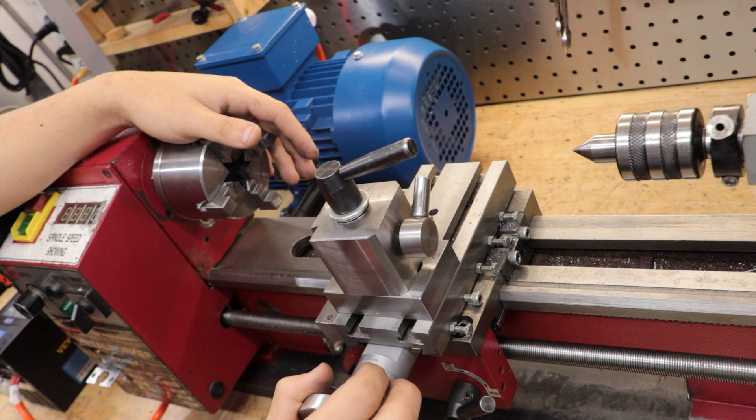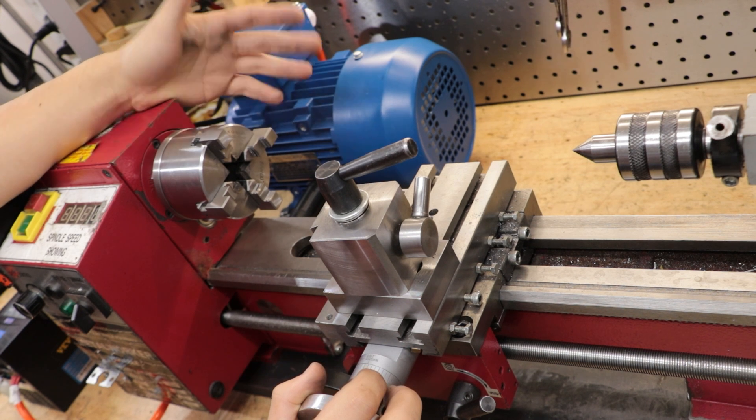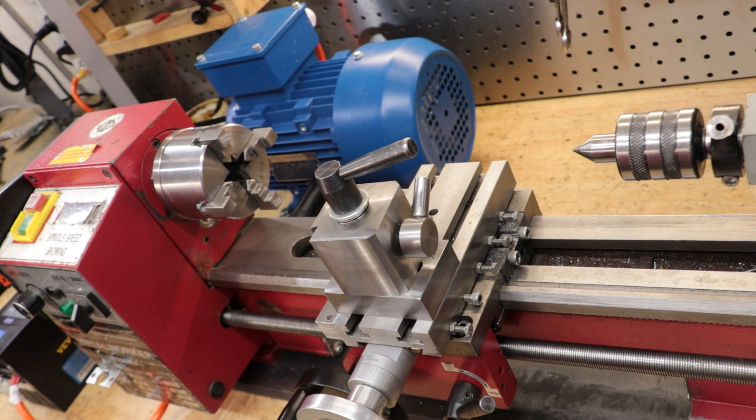However, it's still important to know exactly what you're getting into when you're considering one of these machines. With all that said, this machine has been so useful to me — it got me through four years of university and it was so useful to have it on hand. So let's take a quick look at the machine and see some of the pros and cons.